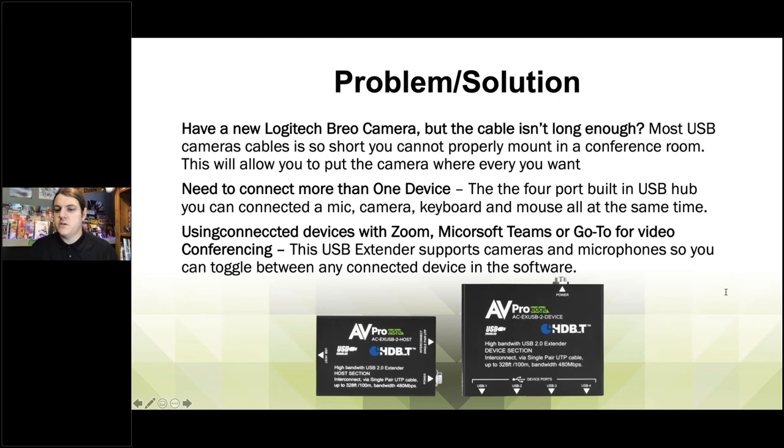Eddie has a great question: what's the difference between AVProEdge website and AVProTech? AVProEdge is a residential-based website and AVProTech is for our pro AV side — mostly dealing with corporate conference room and classroom-type applications. You can go to avproedge.com and still find this product — no problem at all, Eddie.